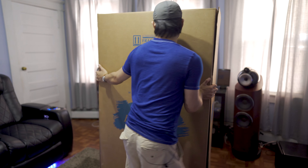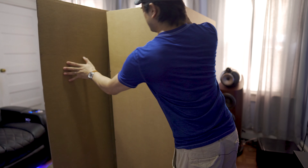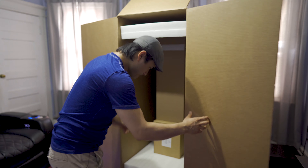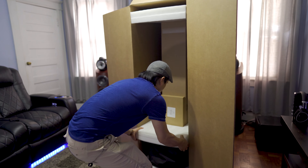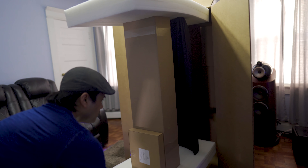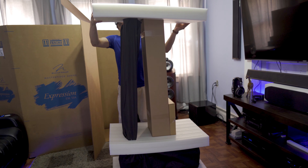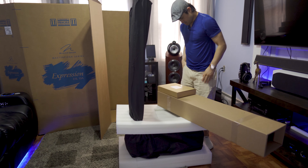Once you get the straps taken off, we're gonna have to spin this around. They open the other end, so it's gonna open up this end, and I'm just gonna go ahead and pull it out the back. Then I just have to remove the little foamy protective pieces.